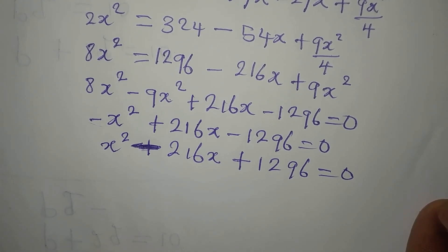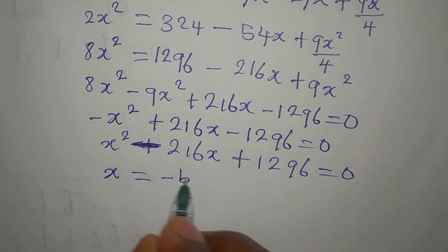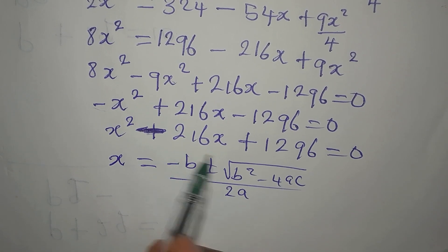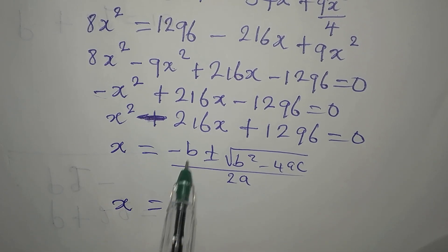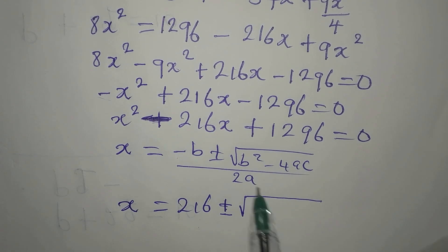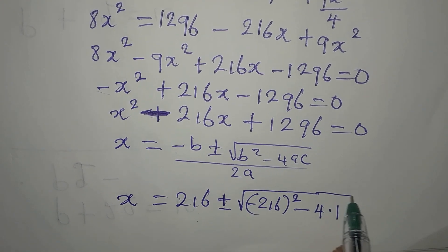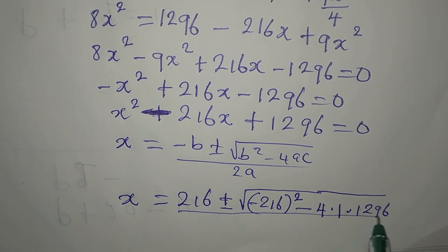This is a quadratic equation. Since we have large numbers, let's solve this using the quadratic formula: x equals negative b plus or minus square root of b squared minus 4ac, all over 2a. Here a is 1, b is negative 216, and c is 1296.